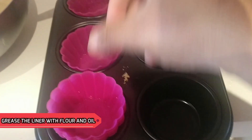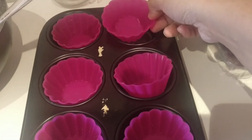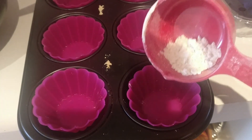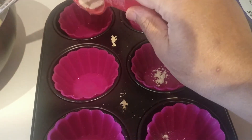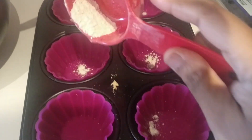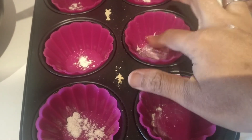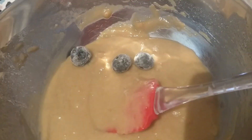I will add a layer of cupcakes. I will dust it all well — it will be easier to get them out. I will add some powder and dust it all well.